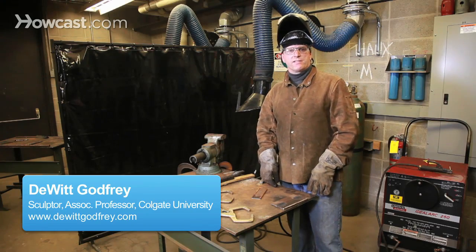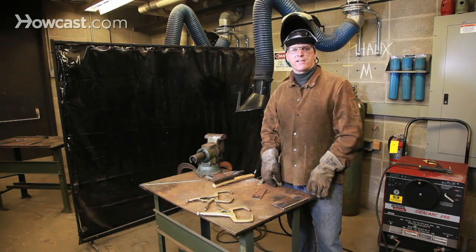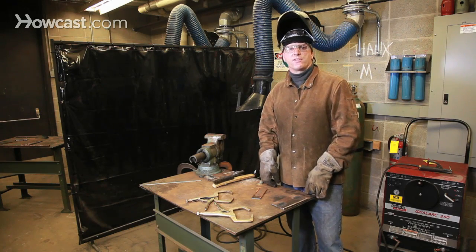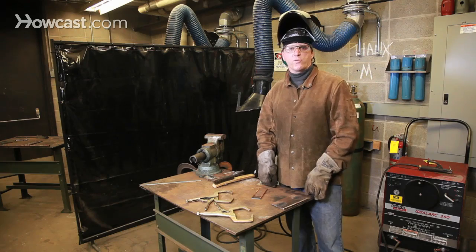90% of all welding is really down to fitting. If pieces are fit and cut carefully, the welding process is a snap. If they're fit poorly or there are large gaps, it can consume a lot of time, welding rods, and patience to get a good weld.